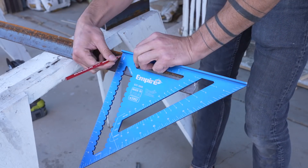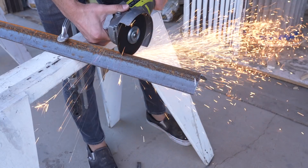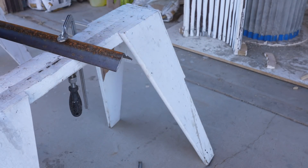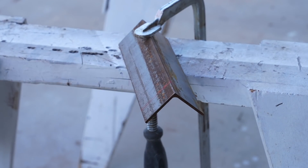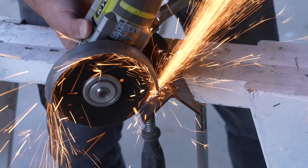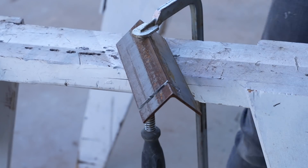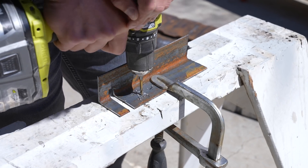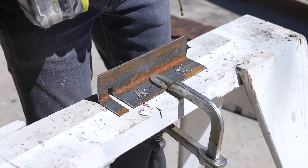I want this to sit off the ground a few inches so that it can properly drain, so I cut some pieces of two-inch angle steel to serve as feet. The tank has a fin that runs along the side, so I had to cut out a notch in the angle steel that would fit around that. I thought it'd be a little more DIY-friendly if I drilled holes and bolted the pieces together rather than welding.